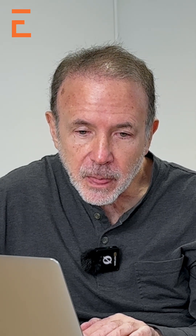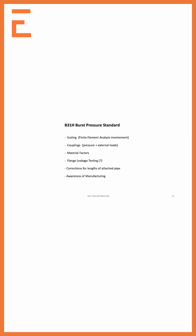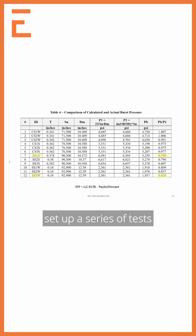And how is that addressed? Well, I'll show you — right here. So what Chris and I did is we set up a series of tests, and we can show some pictures of the bursts a little bit later. But here's four carbon steel tests, relatively large T over T, 12-inch pipe.